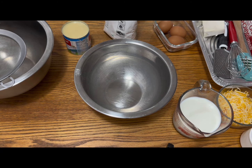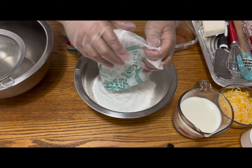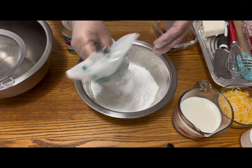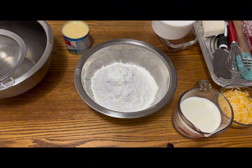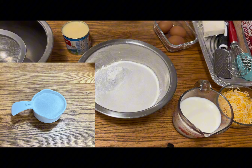Come make my special bibingka — vegan bibingka — with me. This is my secret recipe, but it won't be secret anymore. I'm putting the glutinous flour, and of course I'm putting the sugar as well. These are the dry ingredients, just one cup.